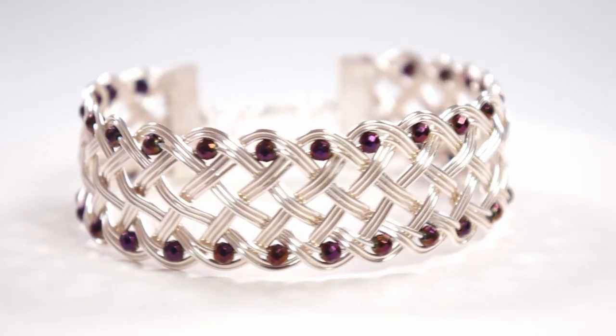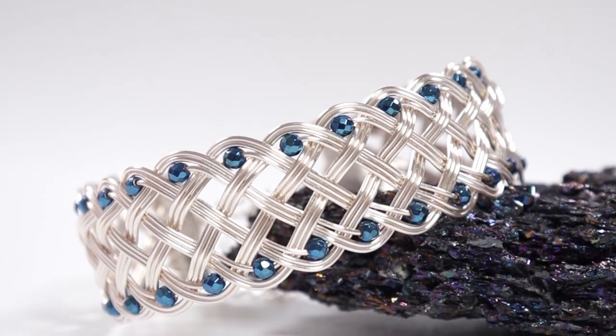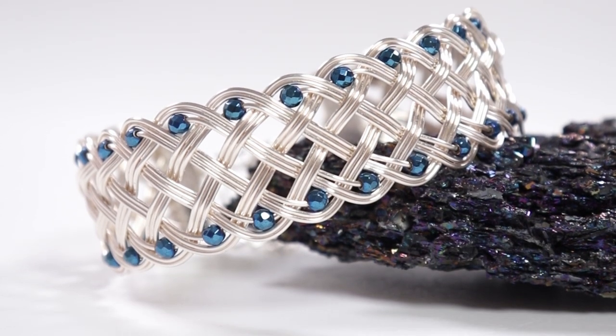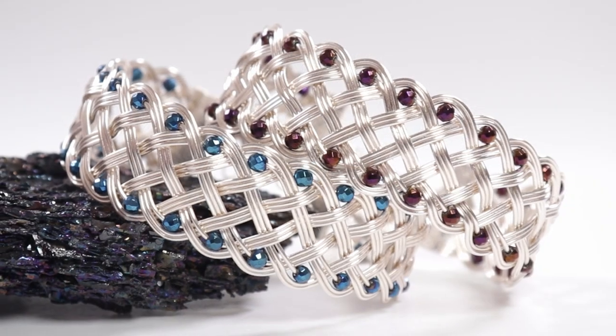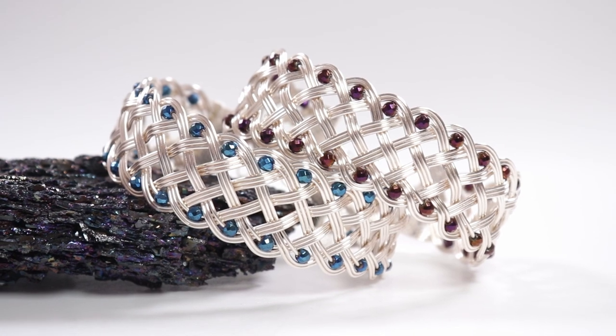I hope you enjoyed the tutorial for this interwoven wire work bracelet. If you like braiding with wire, I have a playlist for braided wire work designs — I'll leave a link in the description box below. Don't forget they're also available for sale in my shop. Thank you so much for watching and I'll see you in the next one.